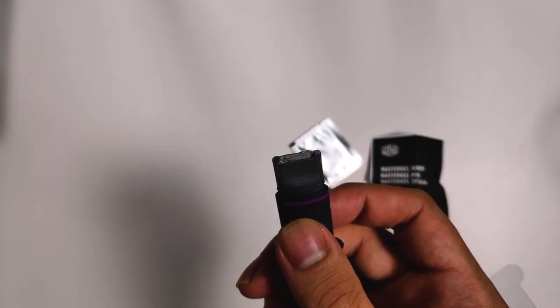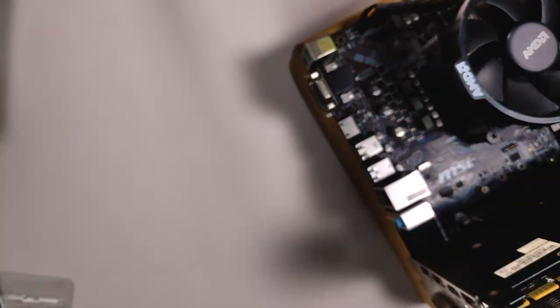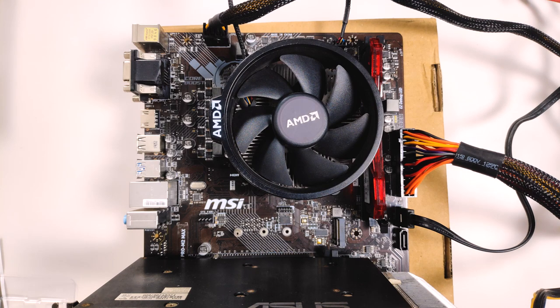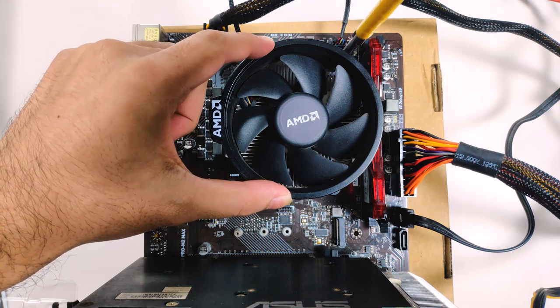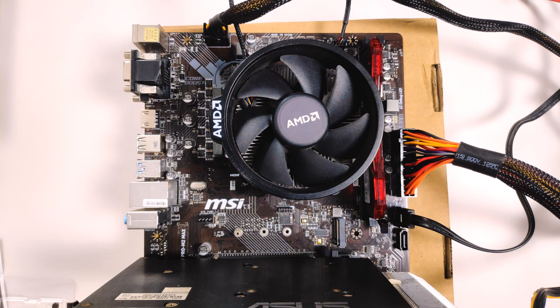Let's apply this thermal paste — I have a bench board here ready. Underneath the stock holder is a Ryzen 1600 with the Wraith Spire cooler. As with any Ryzen coolers, you want to unscrew in a diagonal direction, so that equal mounting pressure is applied at all places. This is also applicable while removing screws from the mounting plate.